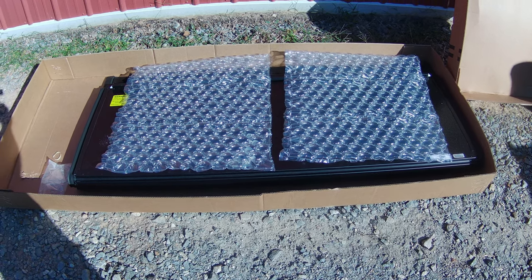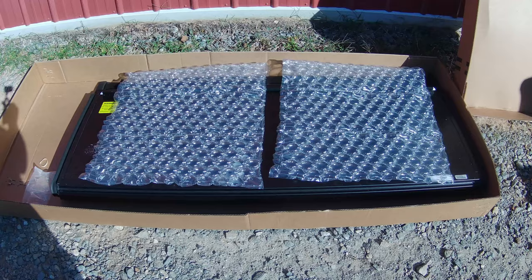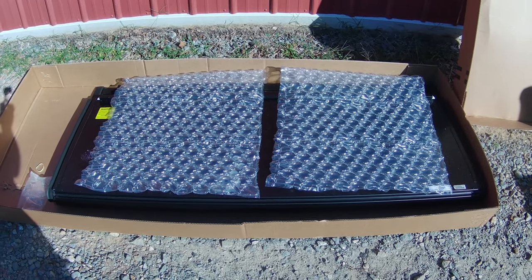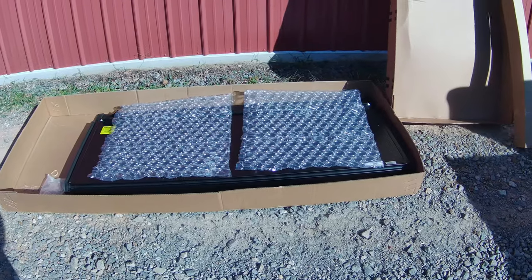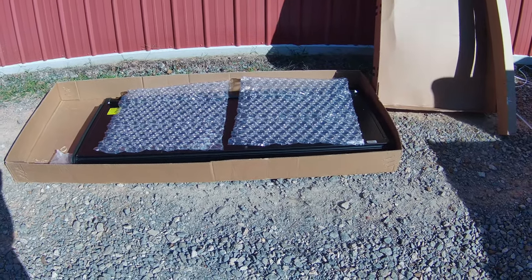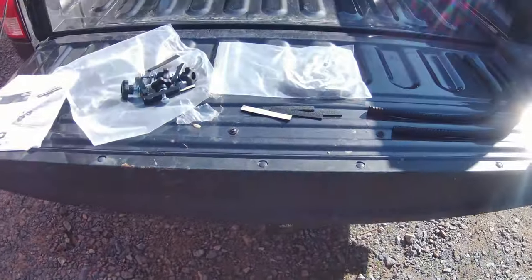I just got this new bed cover for my truck — it's a Gator EFX tri-fold, a hard cover. I used to have a soft cover on my other truck but it just didn't hold up that well, so I spent a little extra money — really about three times the money — on this one.